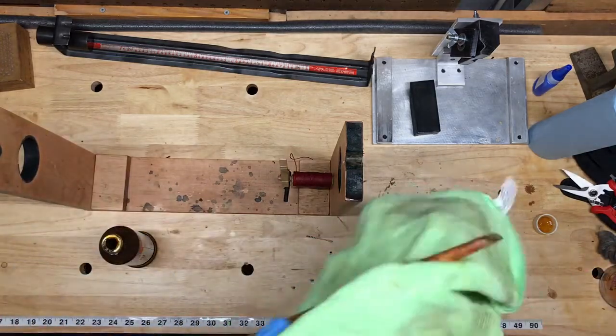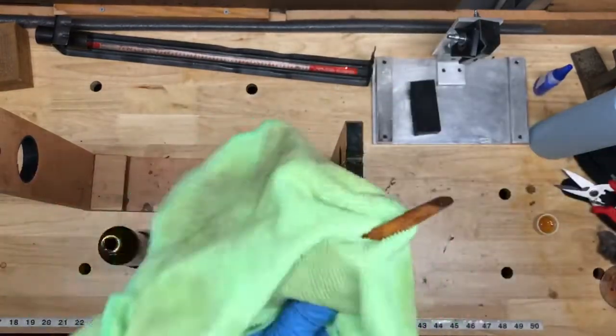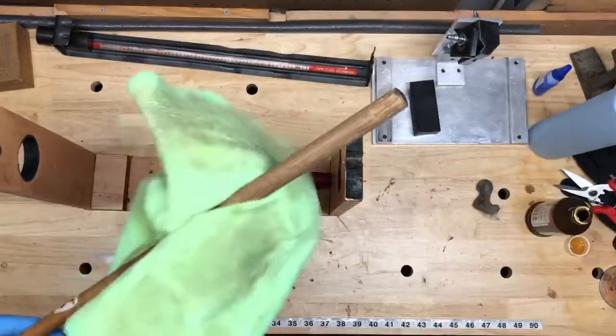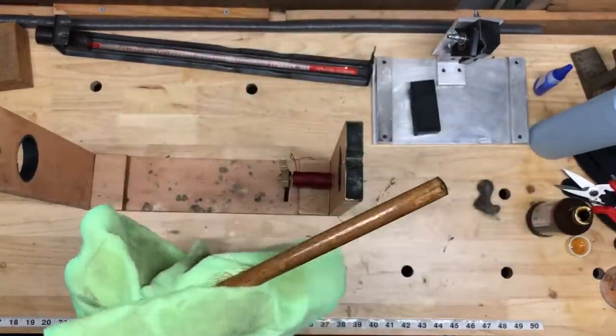I'll start down at the cone and basically just work my way all the way up to the grip area. I learned about using true oil from the Hickory Golf Workshop in Vermont and it's worked really well for me.